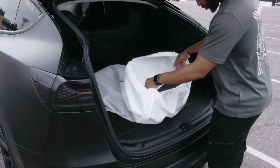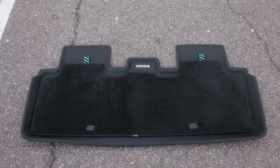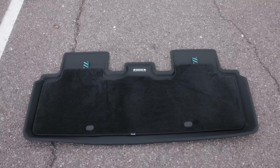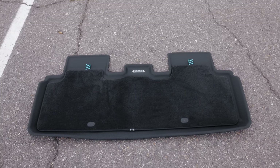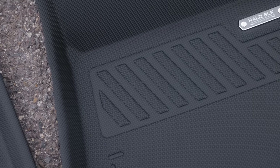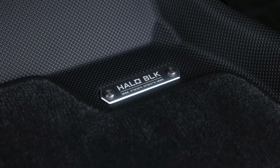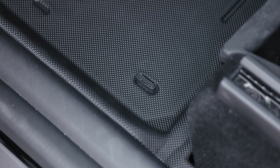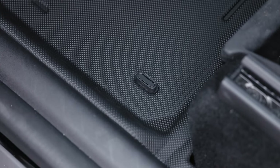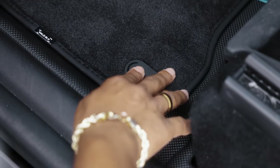Included in the set, you have a driver and passenger mat with the nylon pieces, as well as the backseat mat, also with the nylon piece. The attention to detail is beautiful with the functional and aggressive-looking patterns and badging. I'm not one for logos, but the logos and badging on this product look top tier.